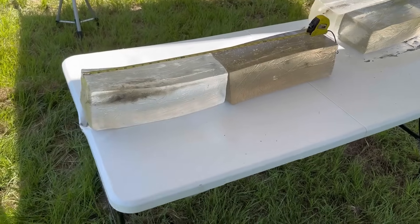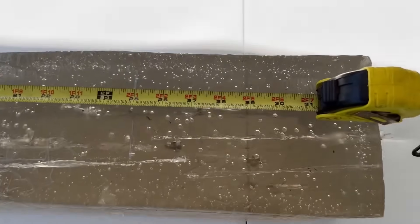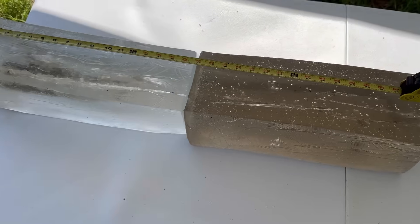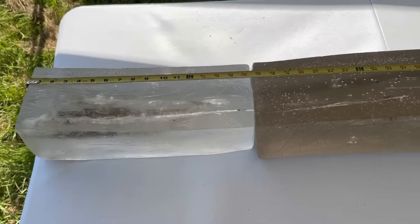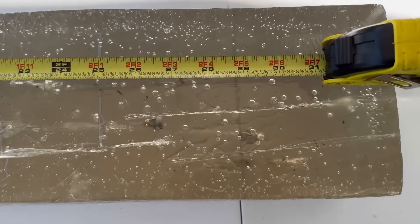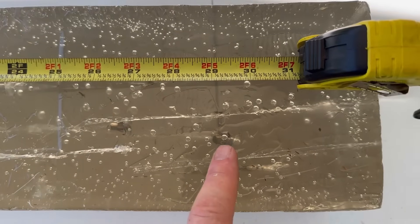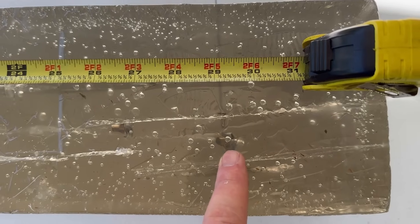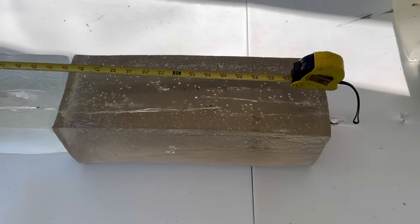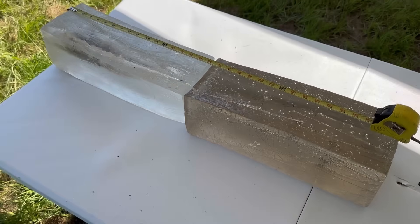We're down here at the blocks after shooting that Federal Premium Terminal Ascent from the 270. We managed to capture two bullets — one right there and right there. This particular load has quite a different point of impact than what I had my rifle zeroed for, so one of the rounds slipped out of the block, but we got two. As far as penetration goes, it looks like we got about 26 and a half inches and 29 and a quarter inches — that is phenomenal penetration from a higher velocity cartridge like the 270 with an expanding bullet.